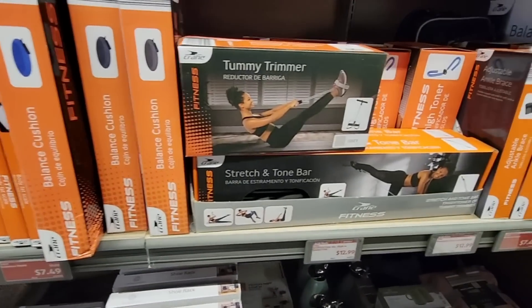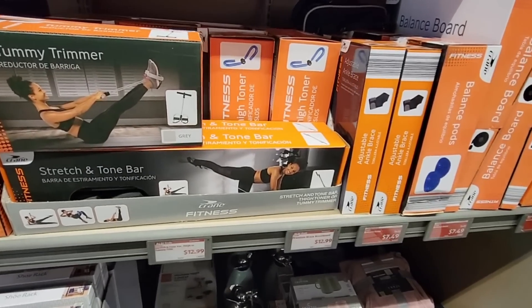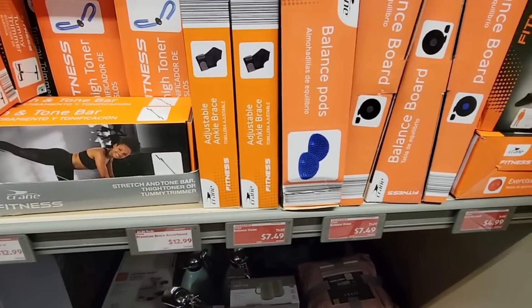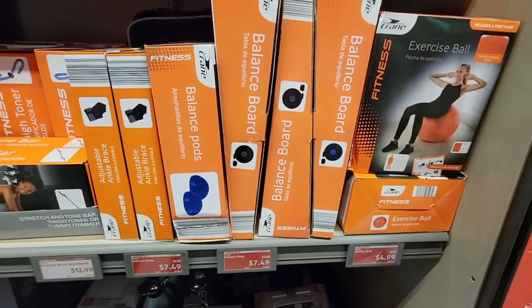Oh that tummy trimmer, the stretch and tone bar — I really like those too. The balance pods and the balance board — yeah, there are some great little deals right here.